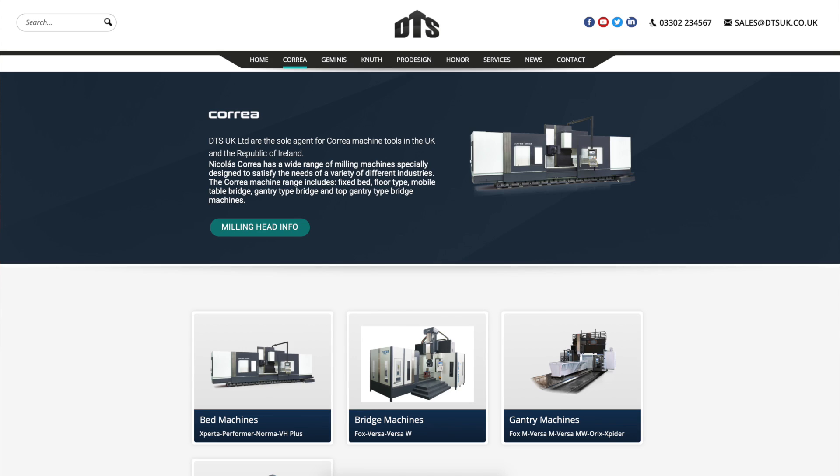Excellent. Great stuff, Javier. Available from DTS in the UK. This is the new look Norma MG from Correa. Contact the guys at DTS at dtsuk.co.uk.